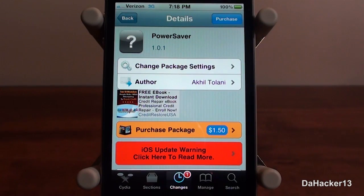Hey guys, what's up, it's dacre13. In this video I'll be showing you a new tweak for your iPhone or iPod Touch called Power Saver. With this tweak, your device can perform actions on its own when a certain battery percentage is reached — so say you want your device's brightness to lower when your battery percentage reaches 85%, you can set that option and it will do it.